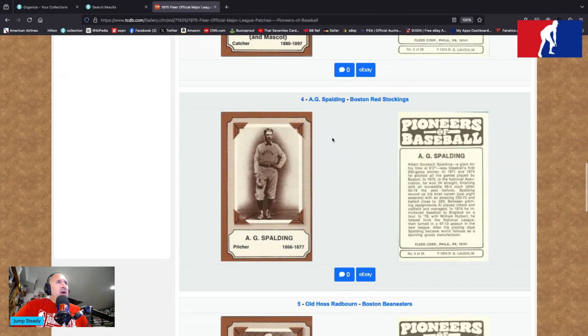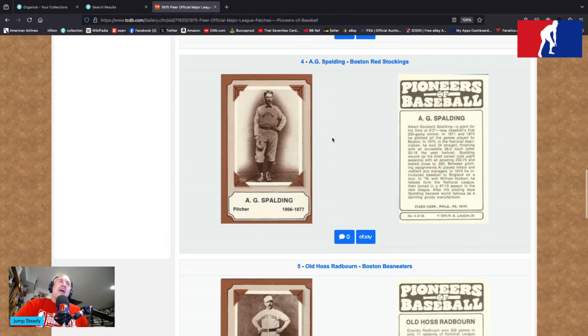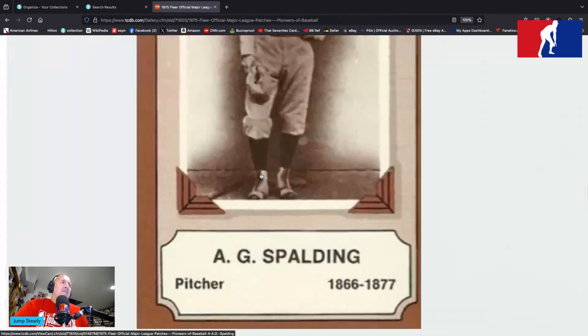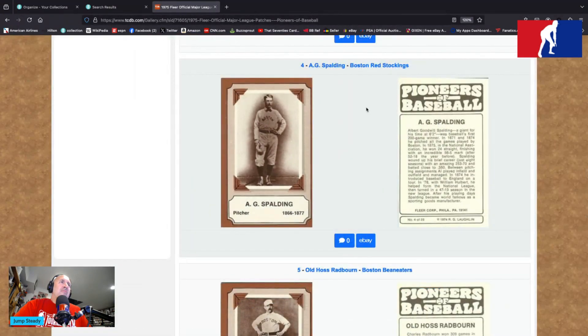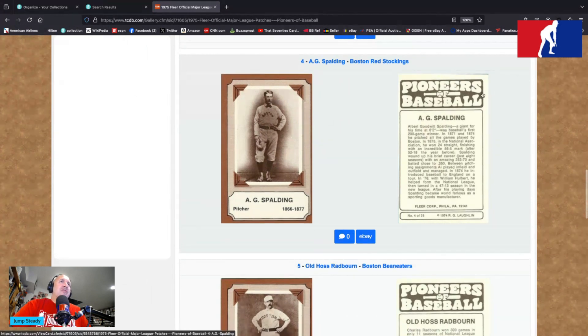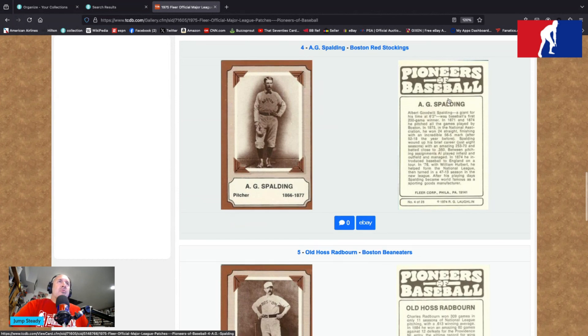The wonderful A.G. Spaulding from the Boston Red Stockings — we see him posing, cap in hand. Look at those fancy shoes there — pretty cool, full high tops going there. Kind of like in the vein of those new Negro League cards from the mid-70s that Fleer put out. A.G. Spaulding — Albert Goodwill Spaulding — a giant for his time at six foot two inches, was baseball's first 200-game winner.